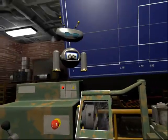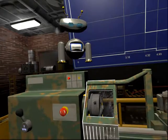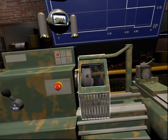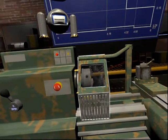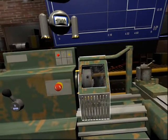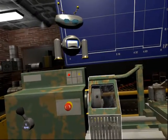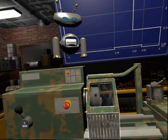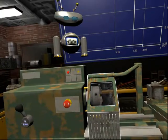This is the chuck guard. It protects the machine operator from coming into contact with the dangerous rotating parts of the lathe. It also prevents parts from being ejected during lathe use. It is an essential safety feature. The motor will not rotate if the chuck guard is open.